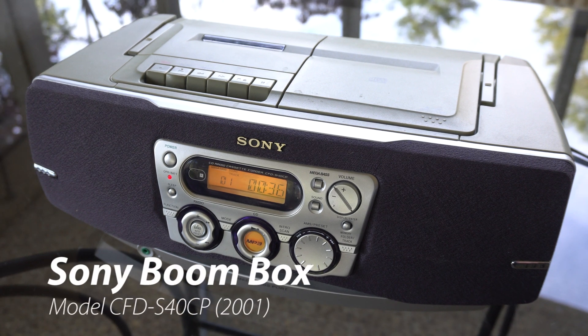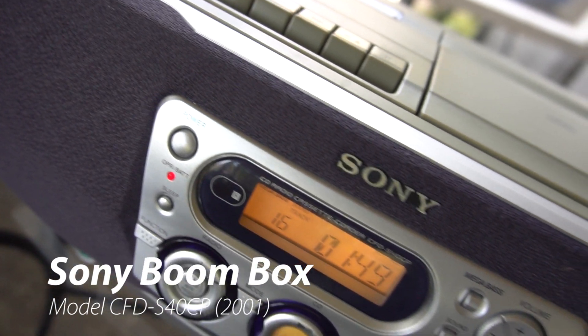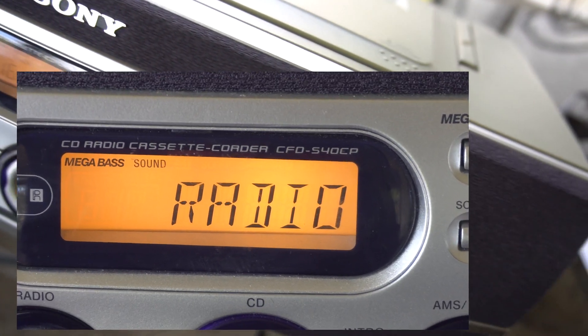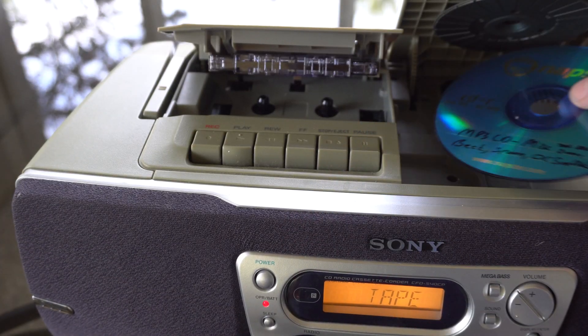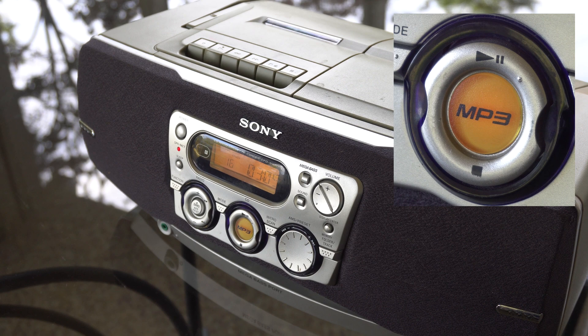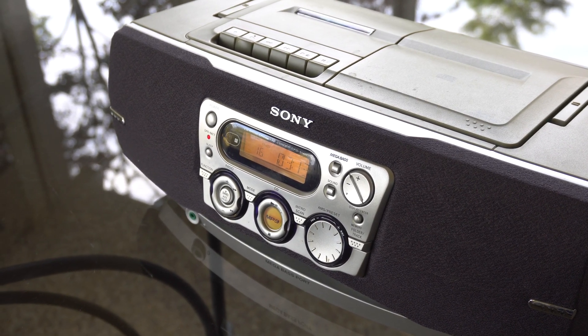Welcome to another awesome video. This is an early 2000s Sony boombox. It does a lot of things like play CDs, play radio, tapes, even mp3s on CD which was big back in the 2000s era. But you know what it doesn't do? Bluetooth. That's right, it doesn't do Bluetooth, and in this video we are going to open it up and do some hacking and add Bluetooth to this boombox. Let's go.